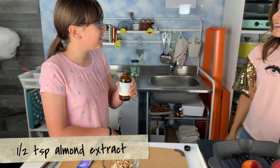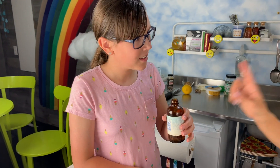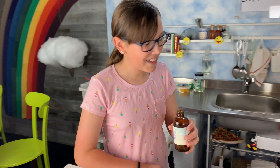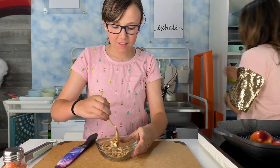It smells like cherries. It smells like almond. Cherry and almond are in the same family. Very good palate, chef. Thank you. Gently mix it all together and set aside until ready to plate.